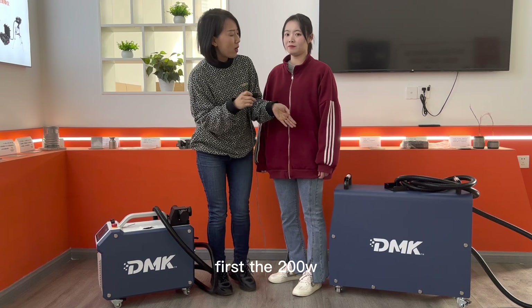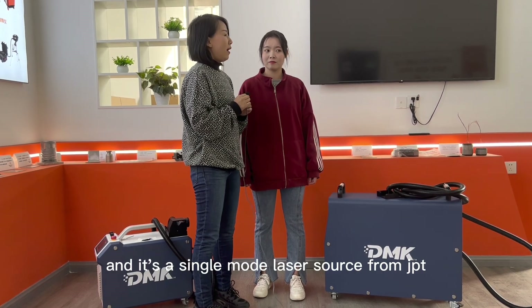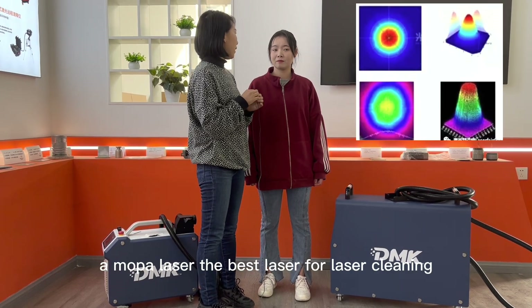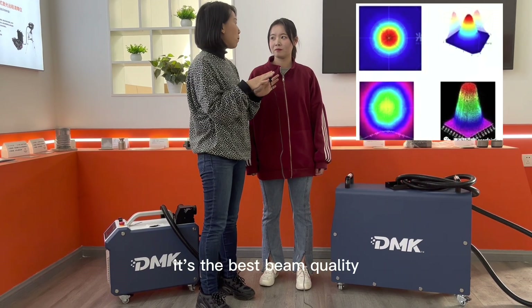First, the 200-watt laser cleaner from our company is very compact — very small, air-cooled, and it uses a single-mode laser source from JPT, a MOPA laser. The best laser for laser cleaning means the single mode, which is like Gaussian mode — it's the best beam quality.